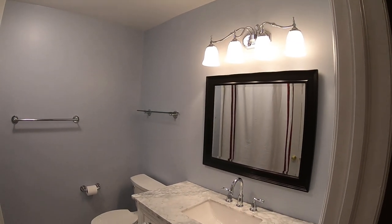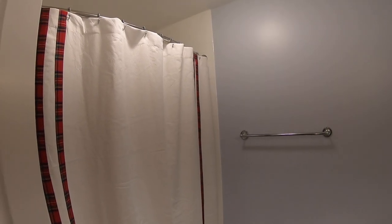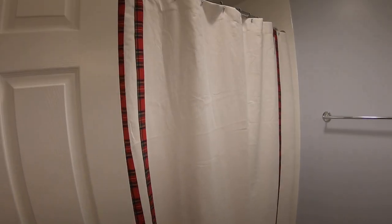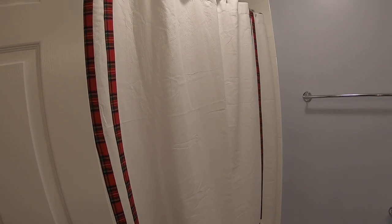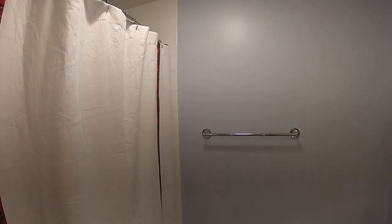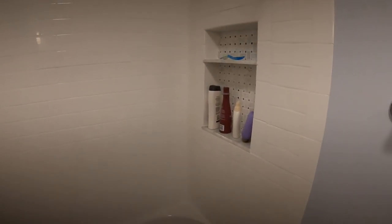I'll show you the shower stall in a second. We removed all the sheetrock — it was actually a fiberglass enclosure — and we put in cement board and then tiled on it.